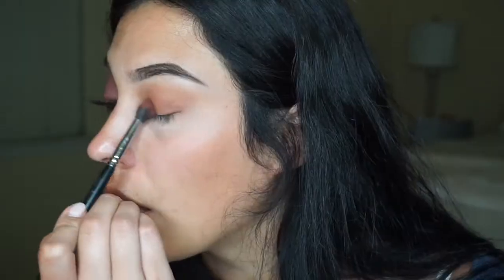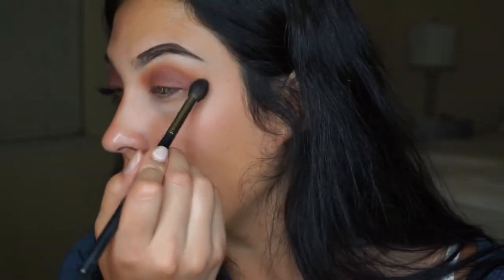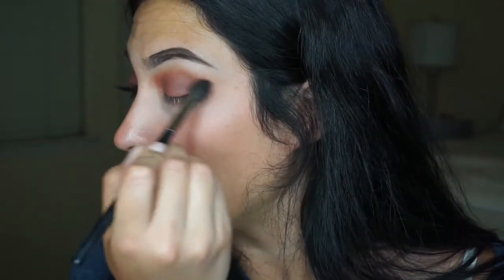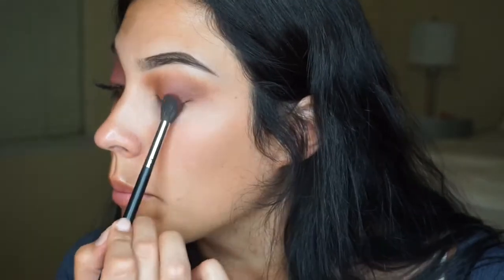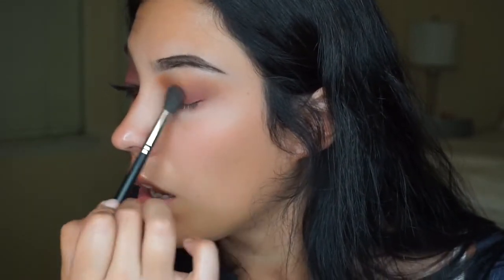I'm going to go in with my Morphe 330. Back to my Morphe M504 and just blend it out even more.